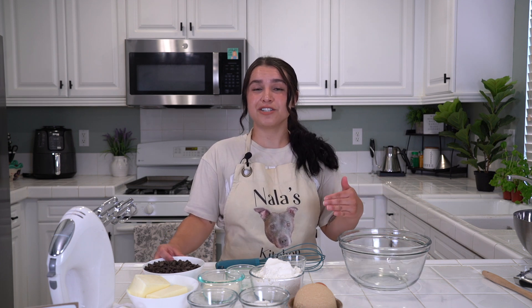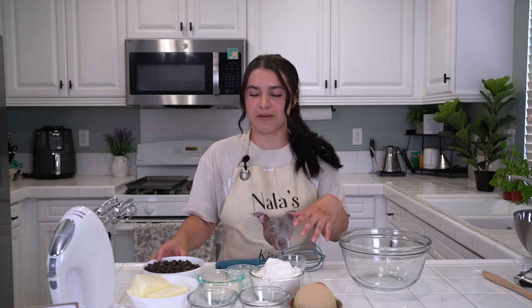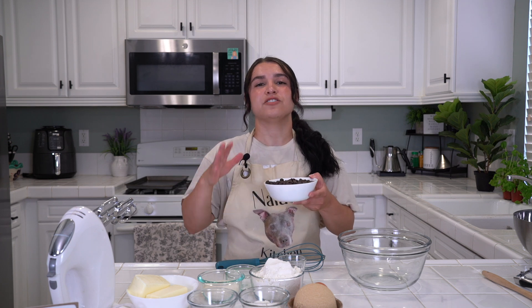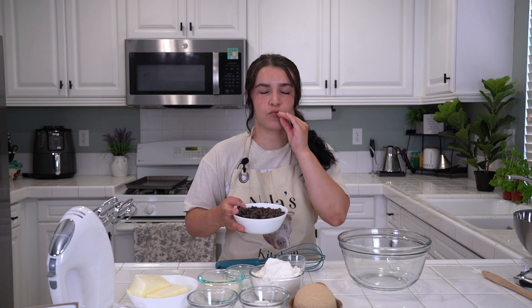First things first, your chocolate chips. This is up to you. I love dark chocolate, however I'm making it for the crowds so we'll do semi-sweet chocolate chips. I usually like to do bars because that's fun — it looks more like it's from a little cafe, a little pastry situation — but I just got some chocolate chips from the store. You will need two cups, so it's essentially one bag, 12 ounces — just one bag of semi-sweet chocolate chips. Easy peasy. I know it sounds like a lot but it's going to be so good, I promise.